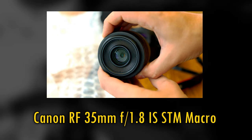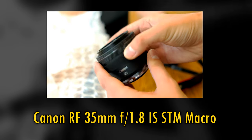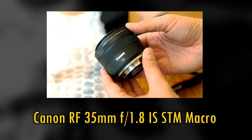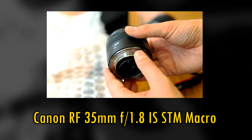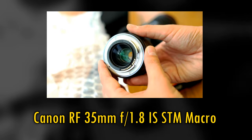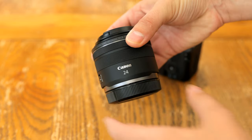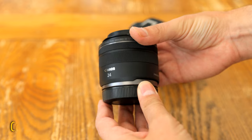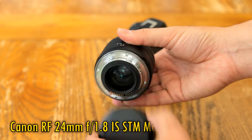Howdy again, everyone. I was always a big fan of one particular launch lens for Canon's EOS R mirrorless cameras, the handy RF 35mm f1.8 IS-STM Macro. That's a popular lens and good value for money, so I'm very pleased to see Canon following it up with a new 24mm version, the RF 24mm f1.8 IS-STM Macro.